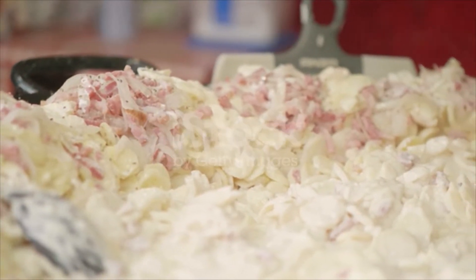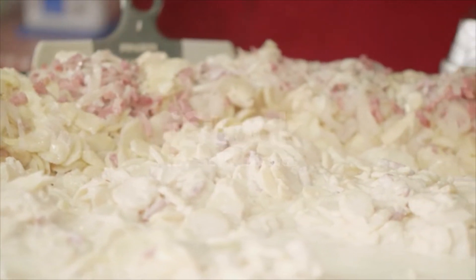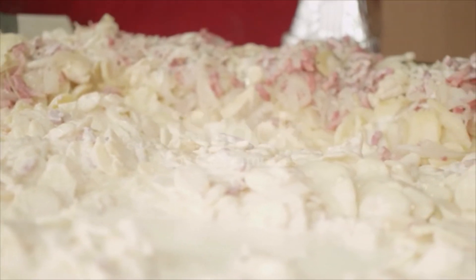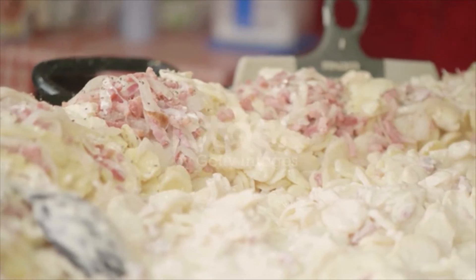Peel potatoes. Cut into dice. Wash in cold water. Cover with boiling water and salt, and place on range. Boil until tender but not mealy.